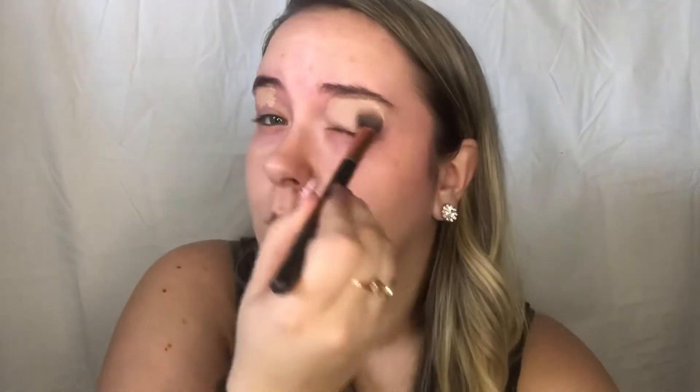As always, we're going to jump right in using the MAC Painterly Paint Pot as a primer for our eyelids. My eyelids look a little stained because I did use face paint and I did record it, so you'll see that in another video. We're going to sweep this all over our eyelids to get rid of any discoloration and act as a good base for our eyeshadows. Then we're just setting our eyeshadow primer with a cream color eyeshadow.